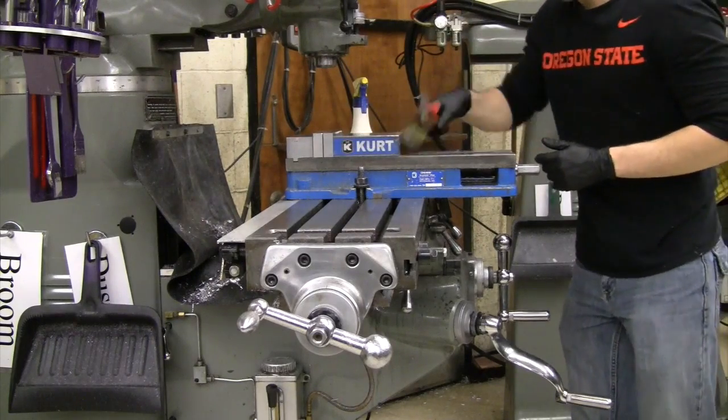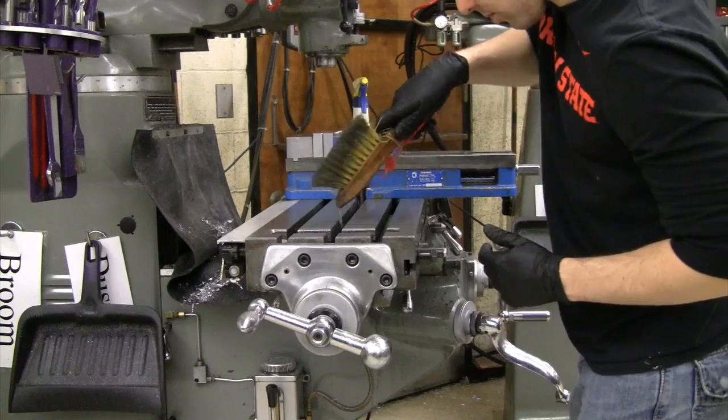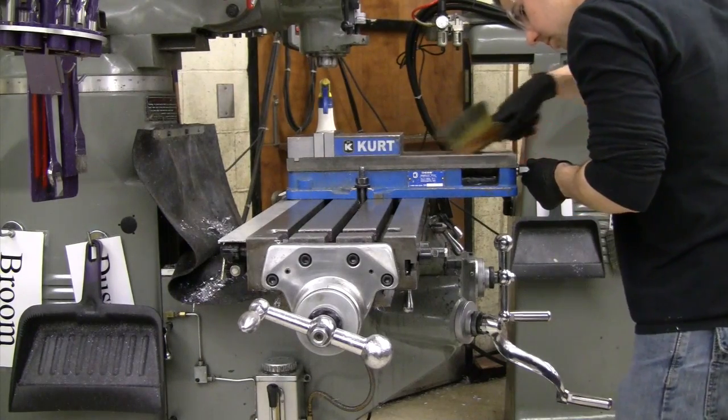Take the brush and use it to brush off the table and the vise. Take the scraper on the brush and run it through the slots in the table to dislodge any stuck metal shavings. Also make sure to scrape the cavity in the vise.